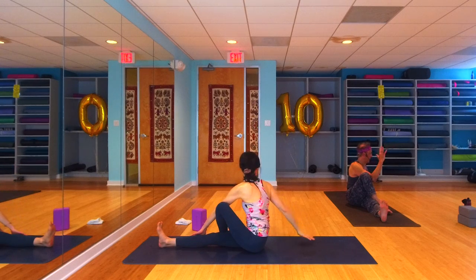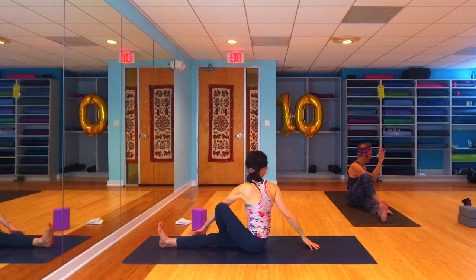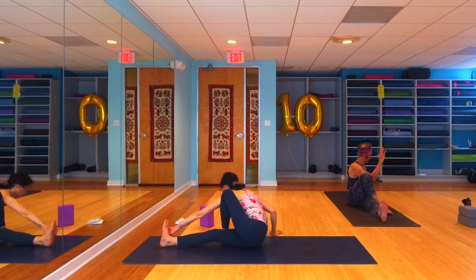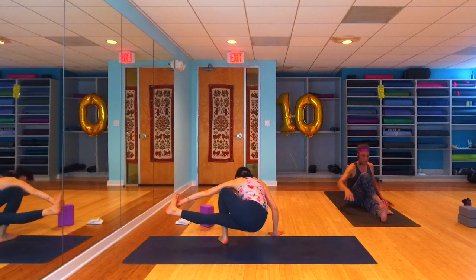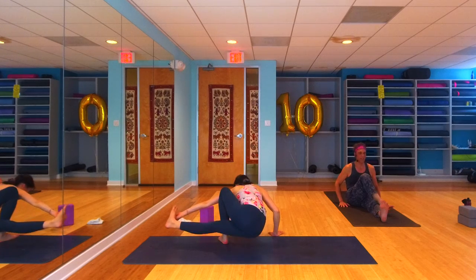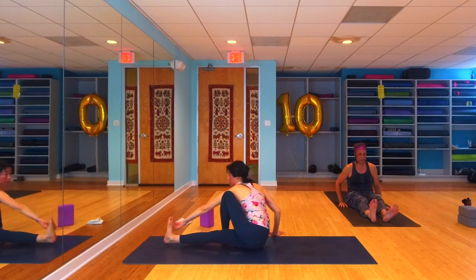If you got an arm balance you want to take and you didn't get enough today, take your arm balance — baby grasshopper, floating hopper. Take your time. We're going to take janu sirsasana on the other side — that right leg goes forward, left sole of foot comes inside the right inner groin. Fold over that right leg, breathe big long full breaths.